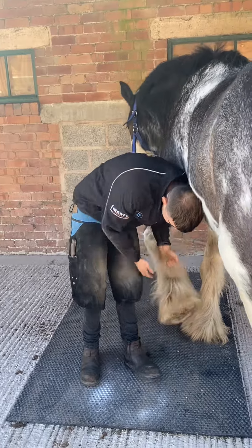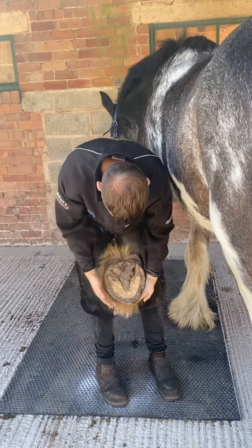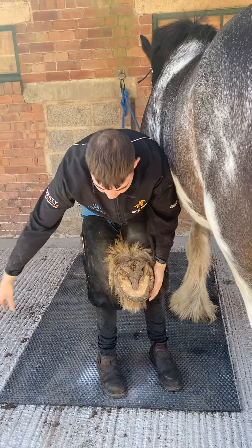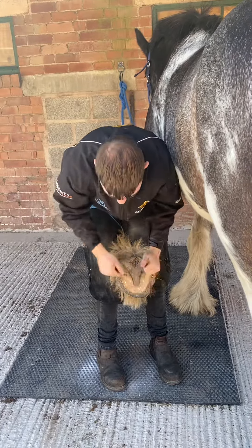Get him safely in between yours, so you're underneath him. You've got your working environment around you — you're going to want your toolbox to the side of you, or if it's just a trim, your tool's there so they're easy to reach.